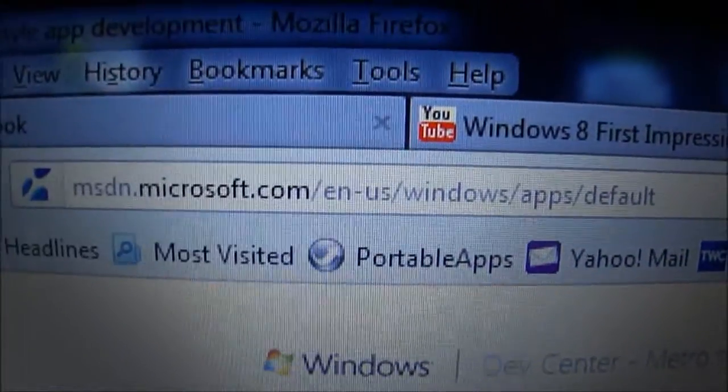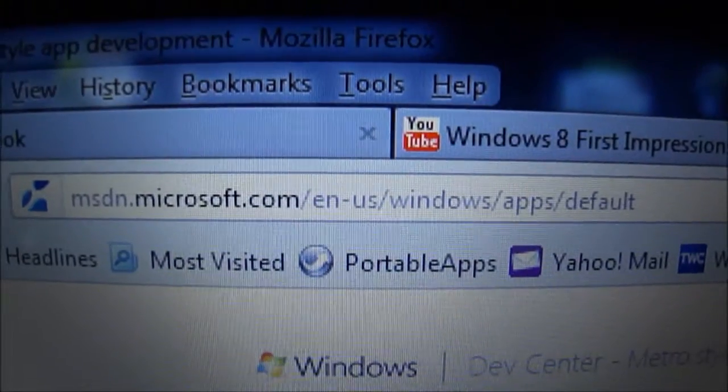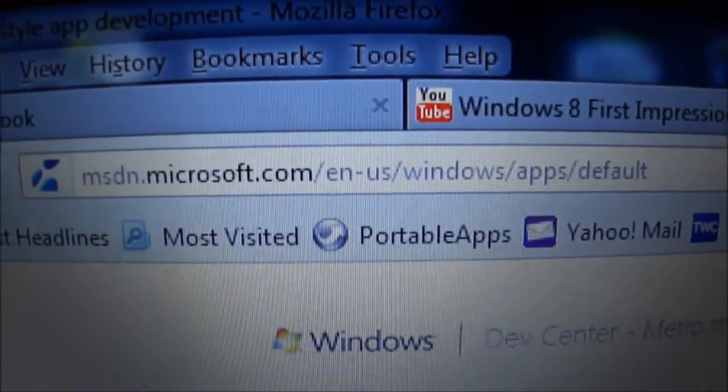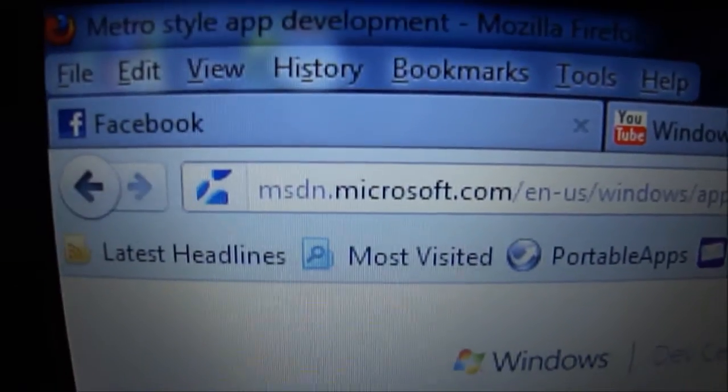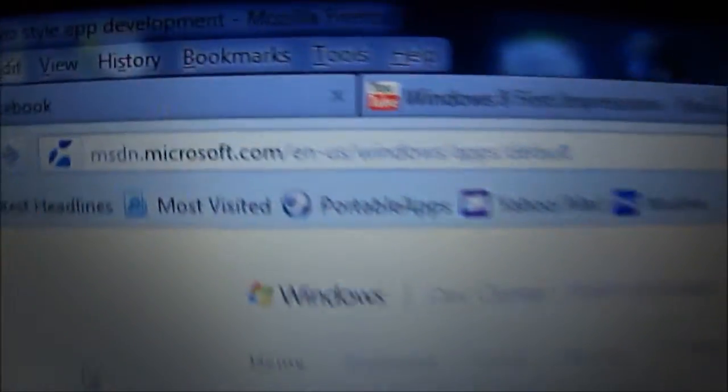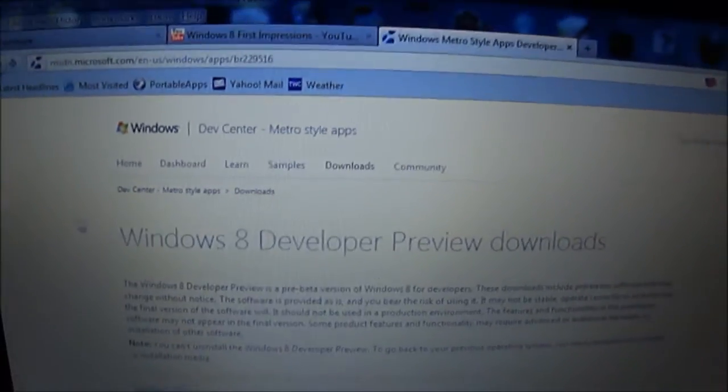First, go to this link — I'll put it in the description: msdn.microsoft.com/en-us/windows/apps/default. If you just type in msdn.microsoft.com it will be a different website, so make sure you enter the full URL. Then go to Downloads.